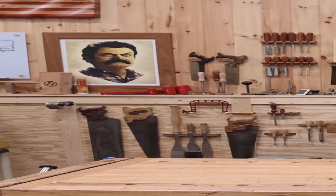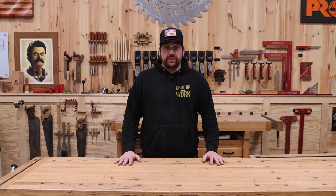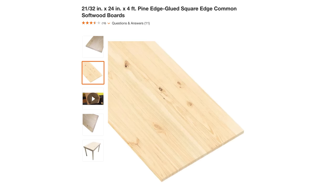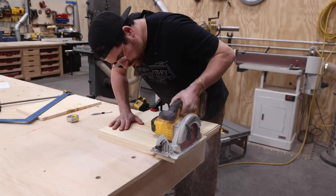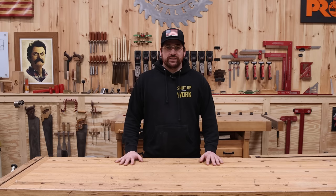For my project I'm building a super basic end table from construction grade lumber, only using one two-by-four and one project panel for the entire build. I'm going to be using very basic tools that you can find in pretty much any garage. This project costs less than 50 bucks to build and should only take about two to four hours.